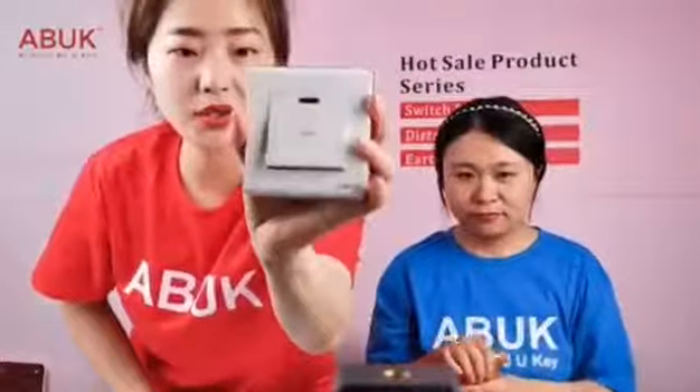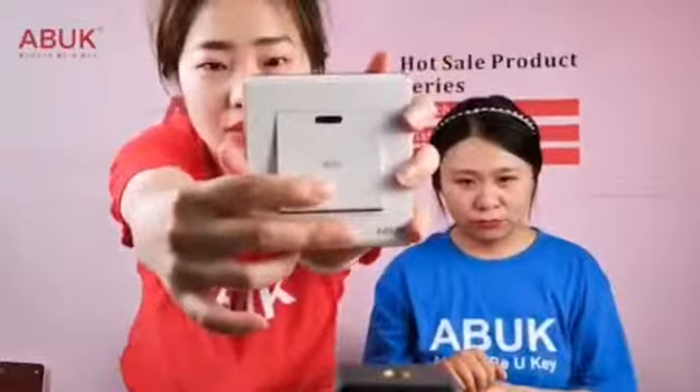Here is the 20-ampere switch — you can see 'WH', which stands for water heater. This is for the washing room, that's right.